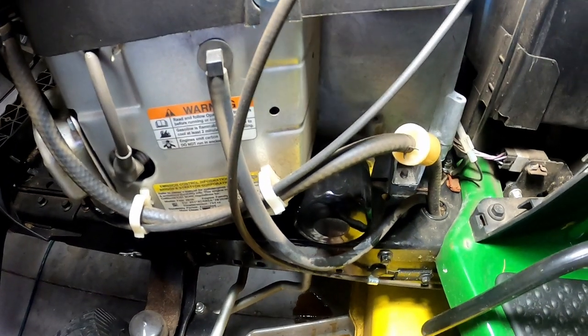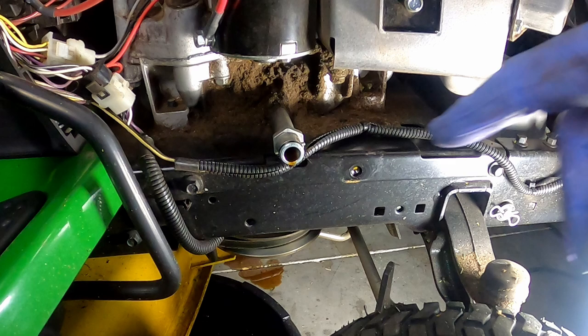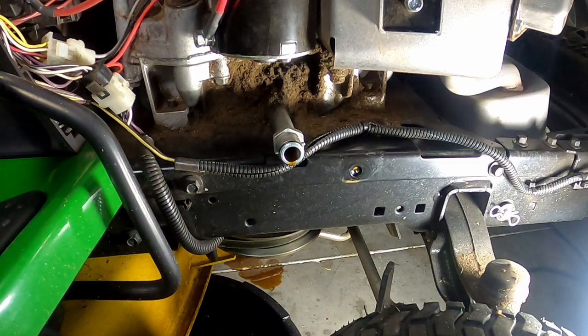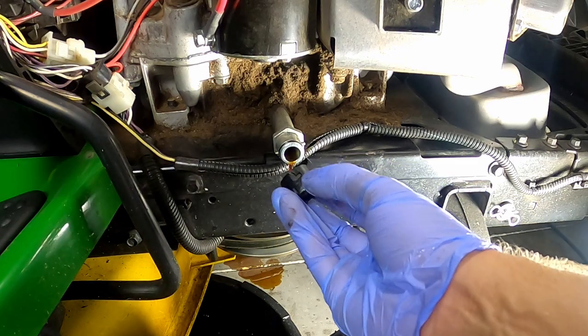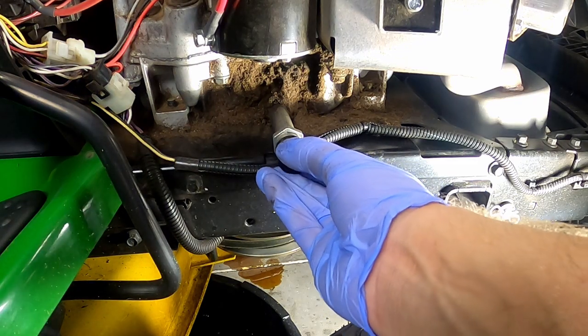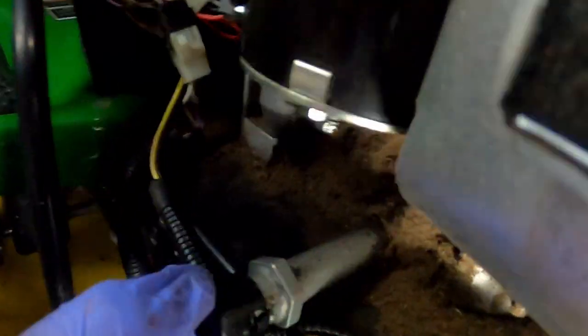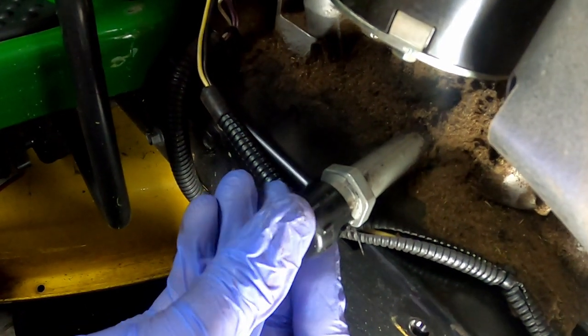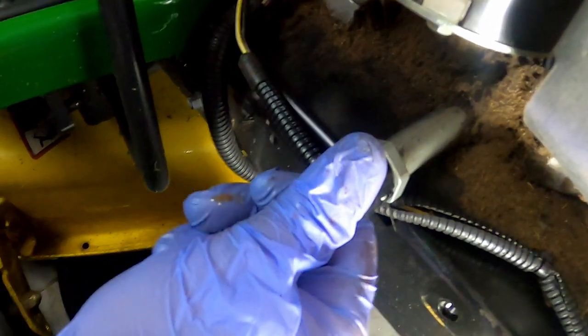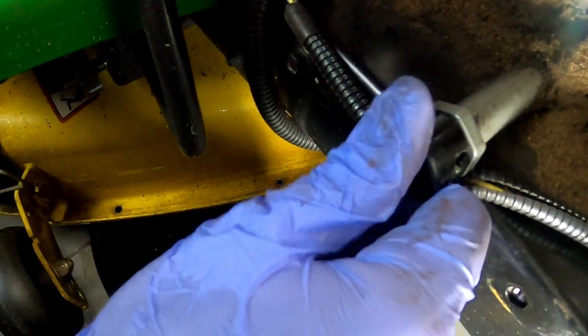Now we're going to go back to the other side and put the drain plug cap back on. The oil has come to a slow drip now, so I'm going to take the cap — cleaned it up pretty good — and put it back on. Just make sure it goes back on that little pin right here, and it slides down. Then turn it counterclockwise till it locks into place.